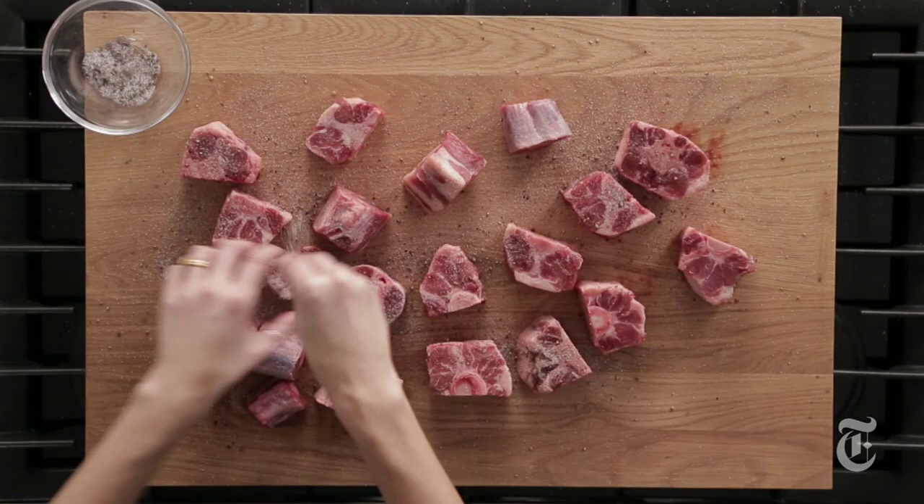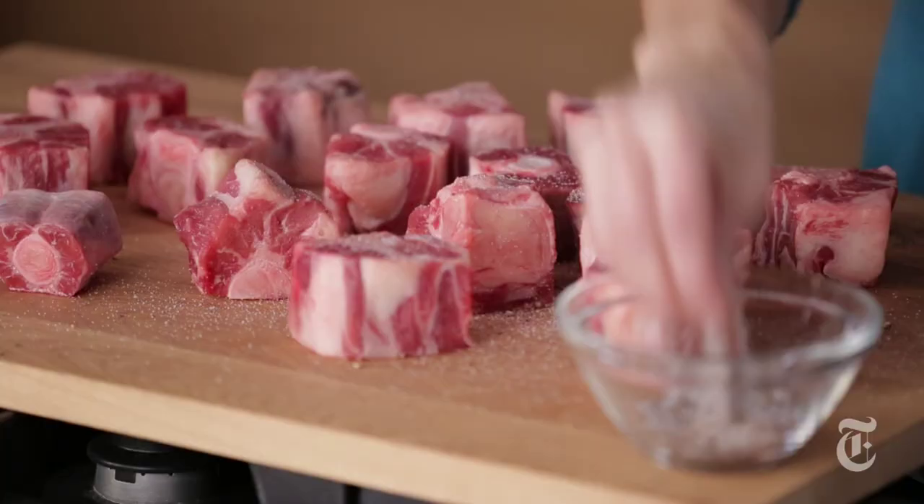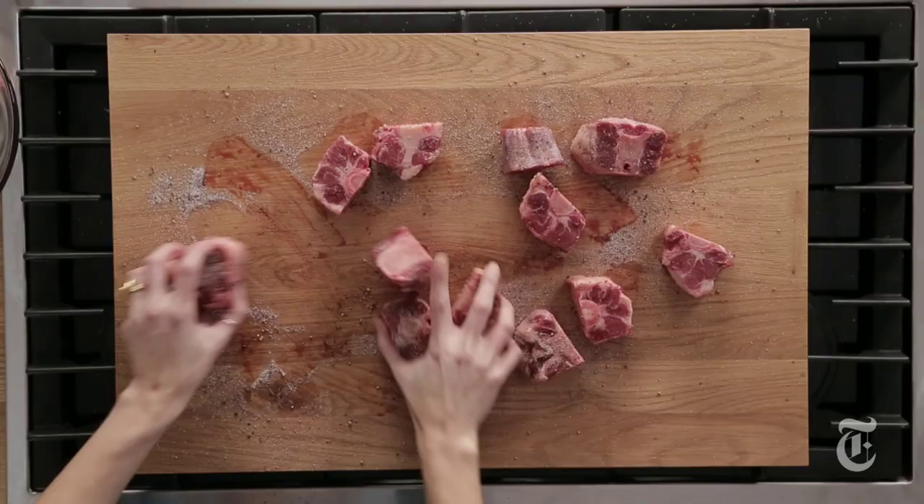It's a good idea if you have the time to season any meat that you're going to braise the day before, but a couple of hours ahead is fine too. In addition to salt and pepper, I'm also going to use a little bit of allspice here because allspice reminds me of the Caribbean and oxtail is very traditional in the Caribbean. And now you just want to cover it and stick it in the fridge.